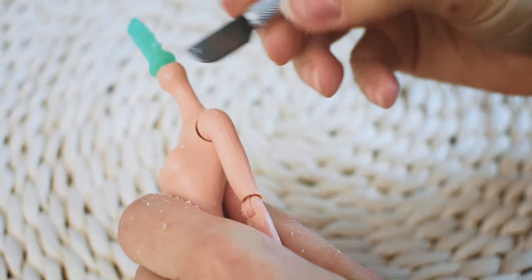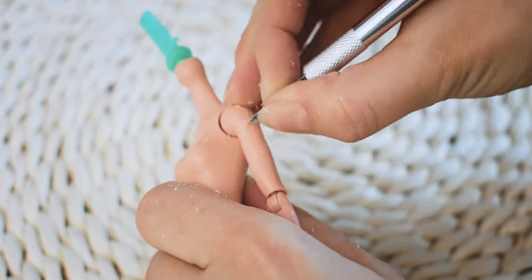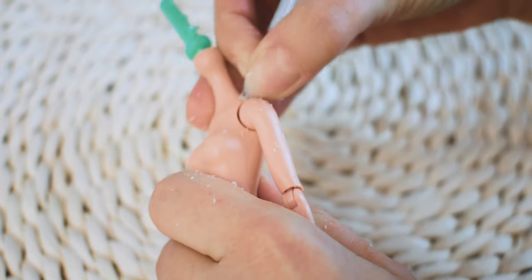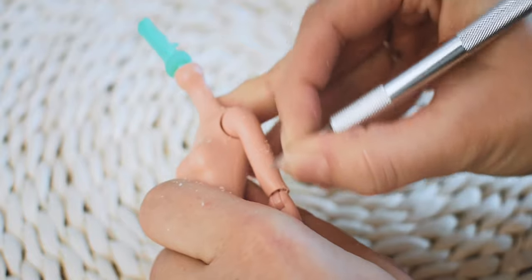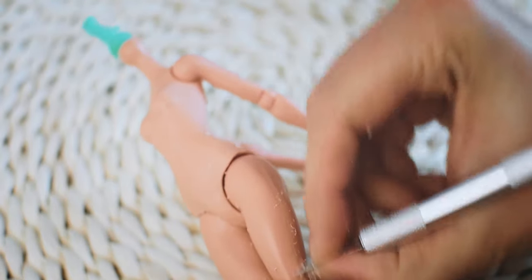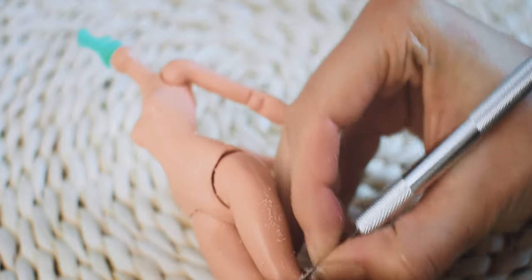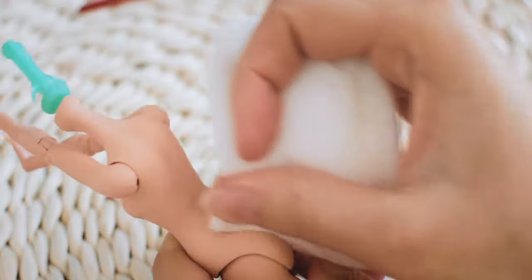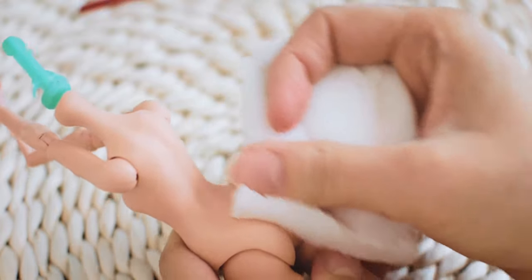I am also removing the casting lines from the arms and legs. In the end I am using the magic sponge to remove the small mist scratches.